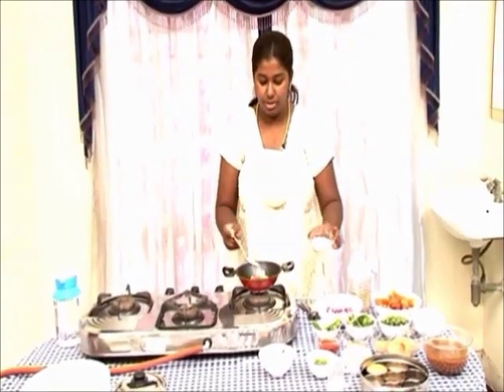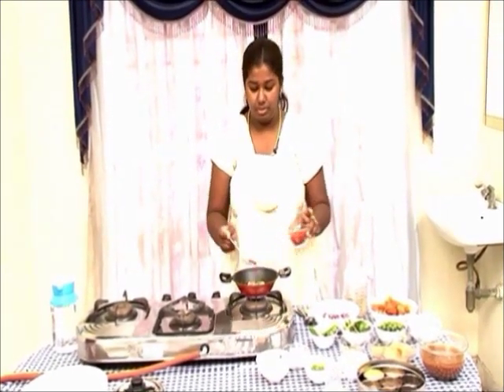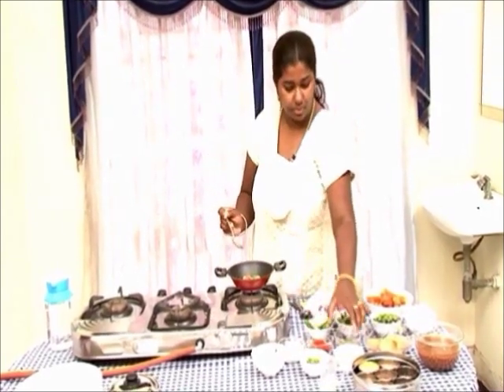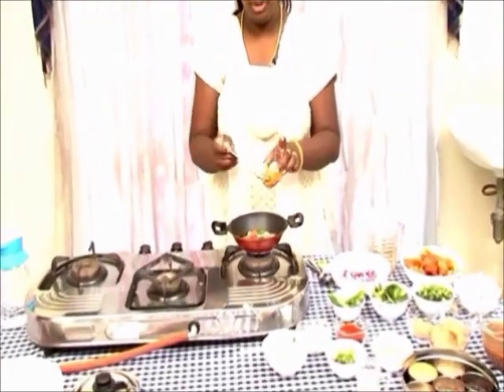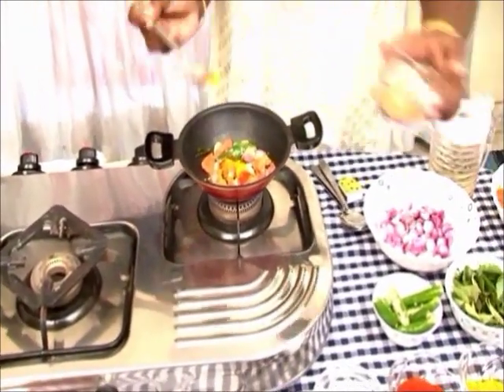Add salt, chilli powder, a pinch of turmeric powder, and dhania powder.